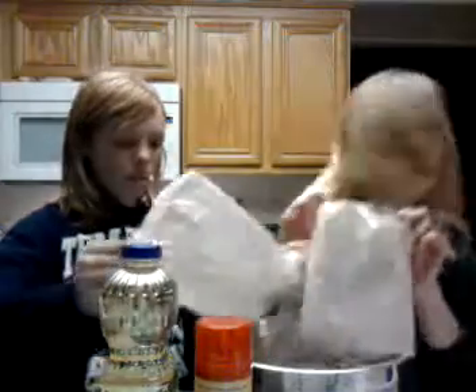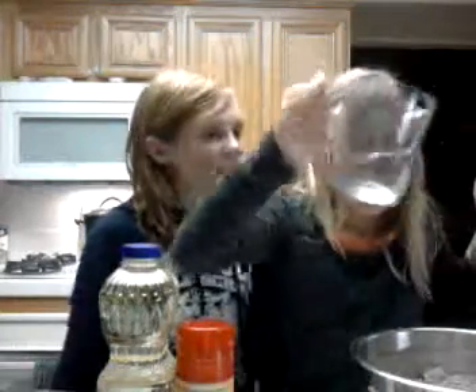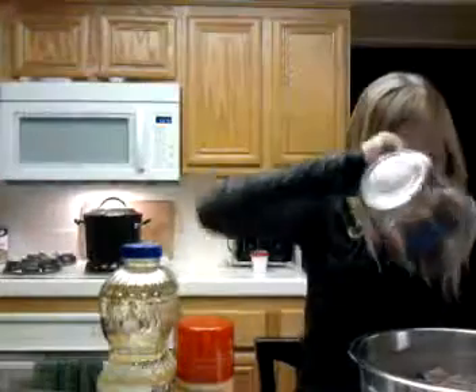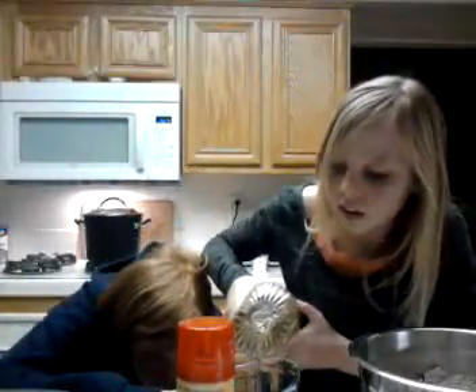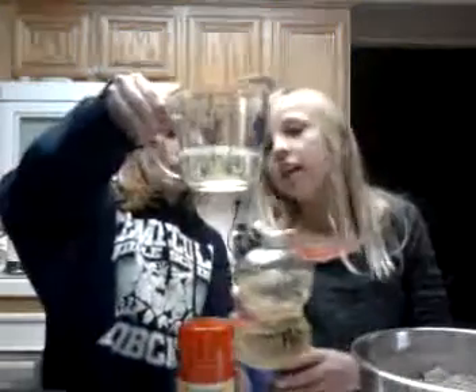Ignore the boys. Stop being dimwits. All boys are dimwits. Let's do the water. Next, we pour the water. How much water? Two-thirds for two batches — two-thirds of water. Now some vegetable oil is added — two-thirds of oil. Vegetable oil. Pour it in.